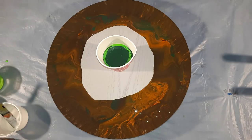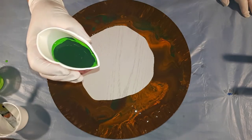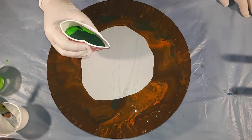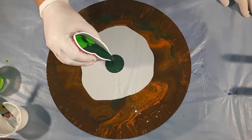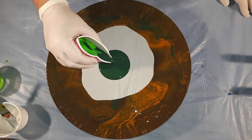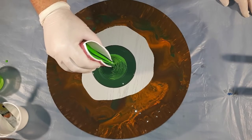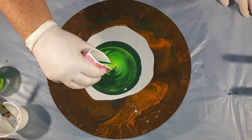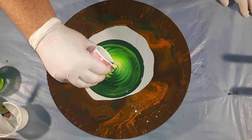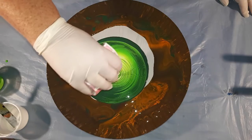We're set to go. I'm going to torch this just to clear the air bubbles. Now let's give it a squeeze and aim for the middle in a gentle swirl. Watch as the colors slowly creep out, changing from the dark, blending with those lighter shades, coming into that pearl white.